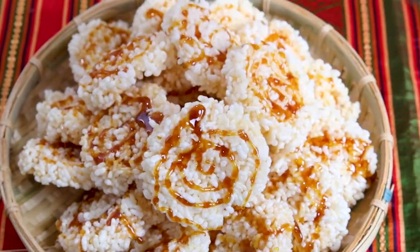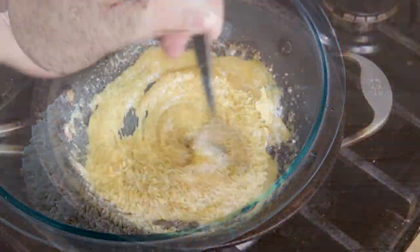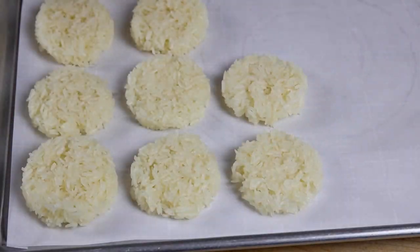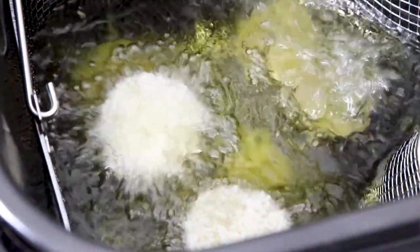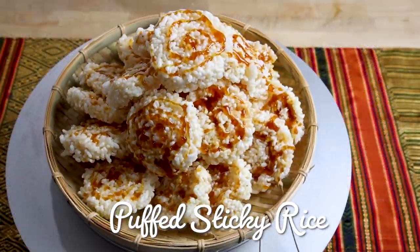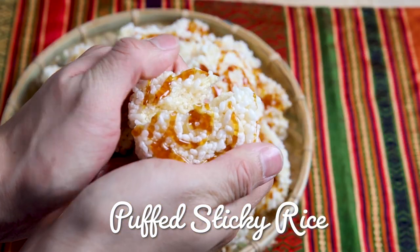This recipe only includes two main ingredients: sticky rice and sugar. Sticky rice goes through three processes of steaming, drying, and frying to produce a super crispy puffed rice cake. The caramel is drizzled on top and it's a perfect snack after all your Lao meals.